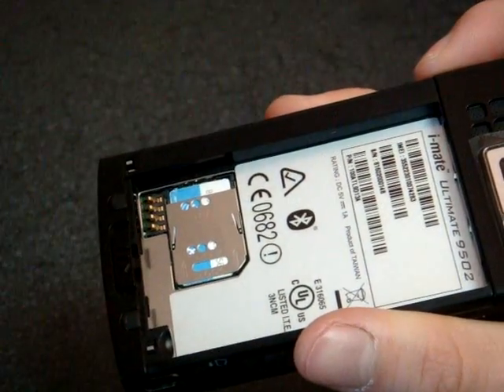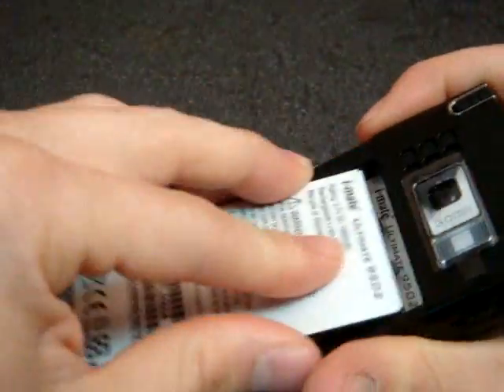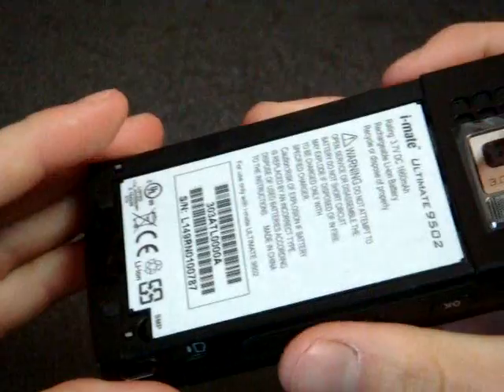So we're going to put in this massive battery now. Looks like it goes up first, and then it clicks in like that.